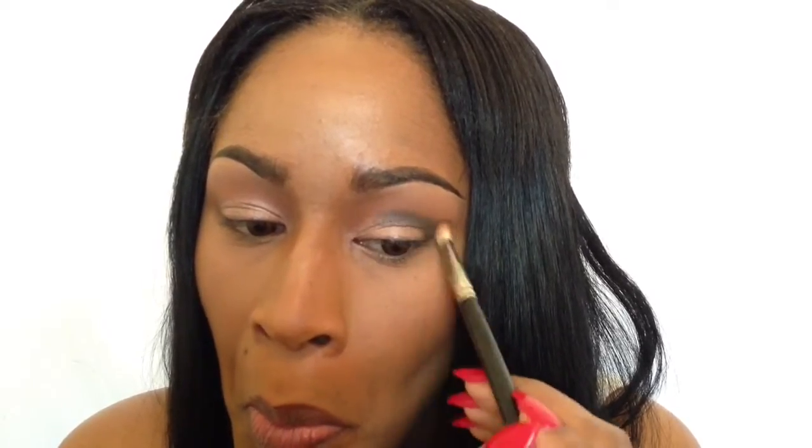Okay, so from here I'm going to go back in with MAC's blending brush and just blend out the edges of that dark color. I'm going to kind of buff out the edge of it so you won't see that harsh line there. So I've blended out that sort of dark defined crease color.